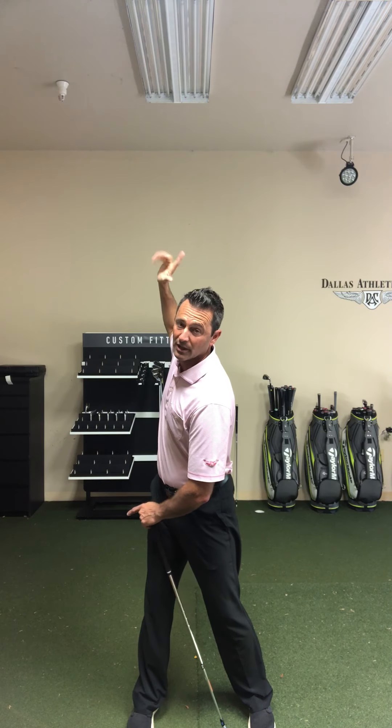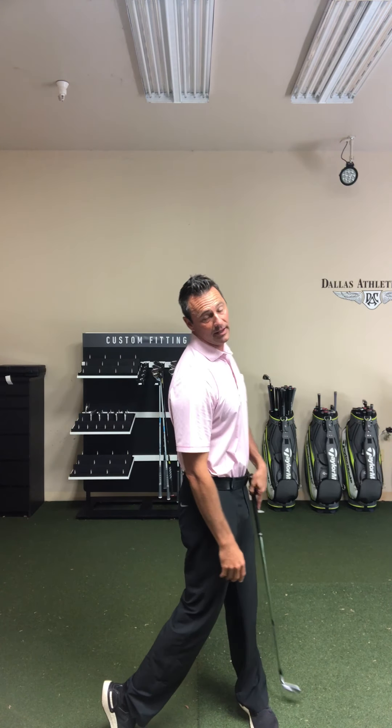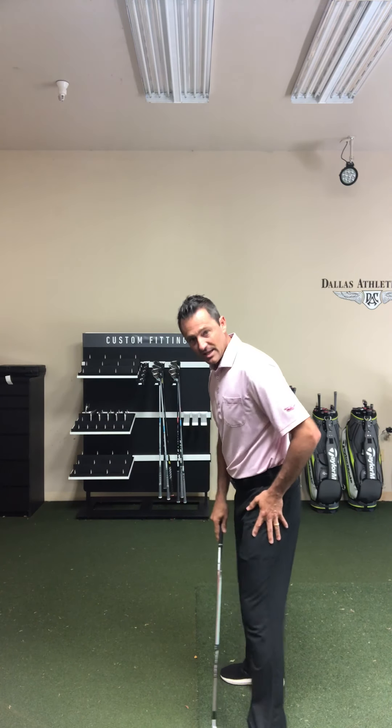When you swing, you maintain that boundary and it keeps you on axis — it keeps you centered. This is the big one: when I swing through, I maintain this inside boundary coming through, and that keeps me on axis again. What will happen with a lot of people is they'll set their inside boundary going back but then bust through it on the follow-through.